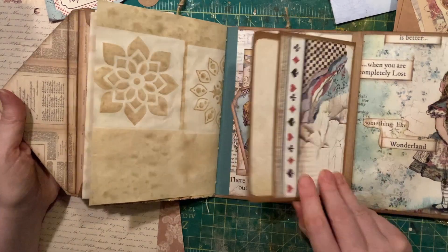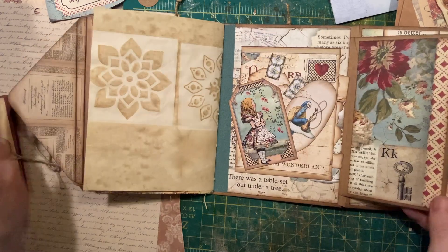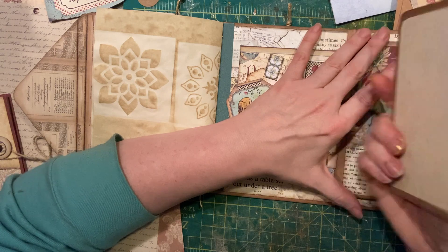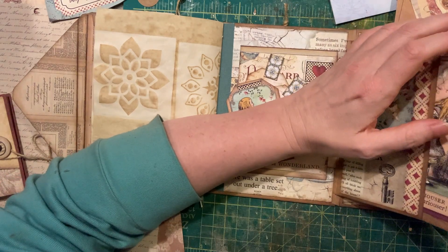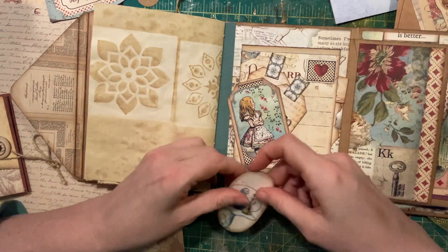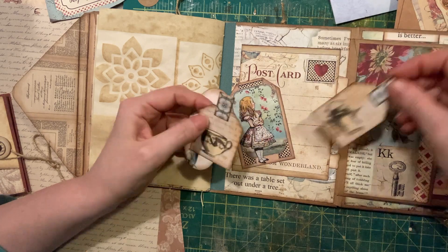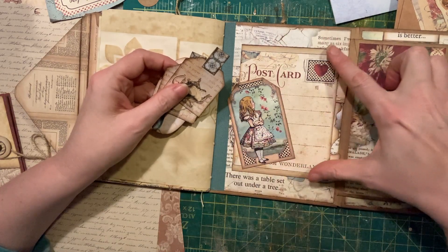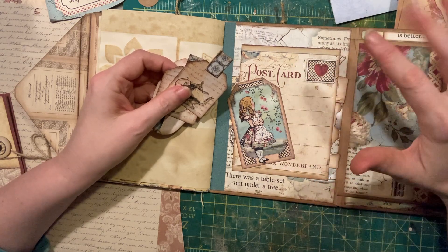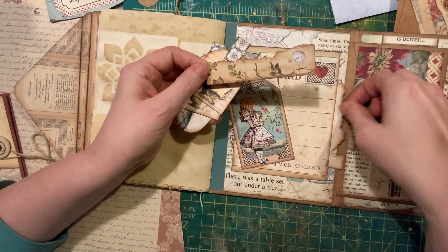It opens up and kind of unfolds like this. There's a journaling card inside here, and some fun tags inside here too. I discovered I'm not a huge fan of the front of this design, but I discovered that the back is really beautiful — I like that, so I use that there.